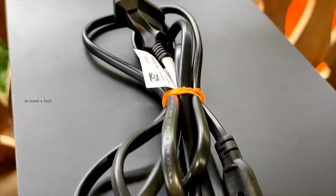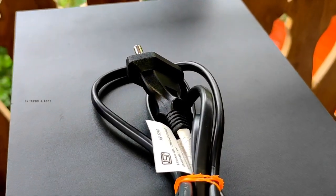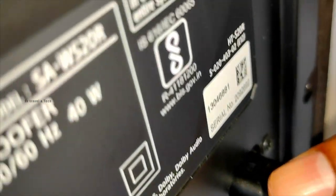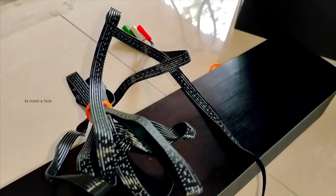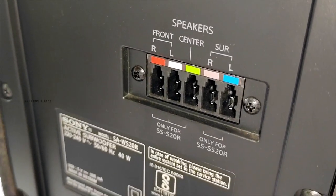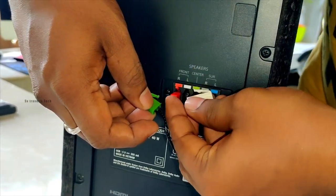I first connected via Bluetooth and we had a great output. However, within one week, we noticed a Bluetooth delay — a sync issue between the sound and the dialogue. We found that without a cable, the Bluetooth connection had that delay.